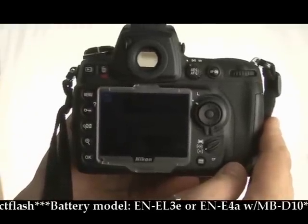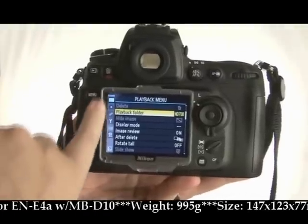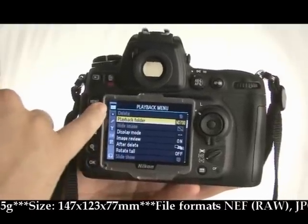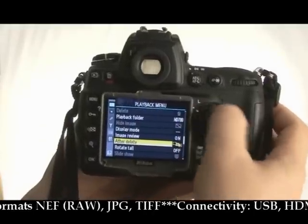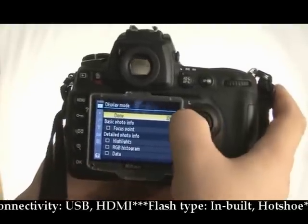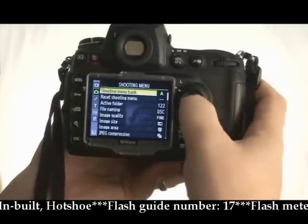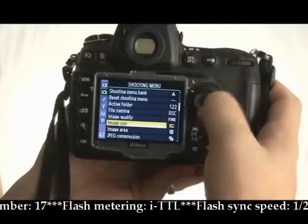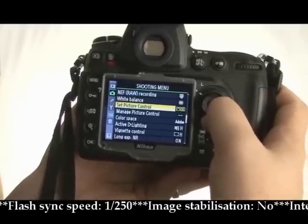We'll have a quick look through the menu system. Current users of the D3 or D300 will find it familiar. Hit the menu button and you're in. Down the side you've got separate tab folders for different menus — such as the playback menu on the blue arrow. Pressing right goes into different areas, pressing left comes out. Using the navigation pad, if we go to display mode, press right and it takes us into that area where we can make changes. Moving down, we've got the shooting menu, which gives you all your different options such as file naming, image quality — you can set that to RAW or TIFF — image size, compression, white balance modes, and set picture control.